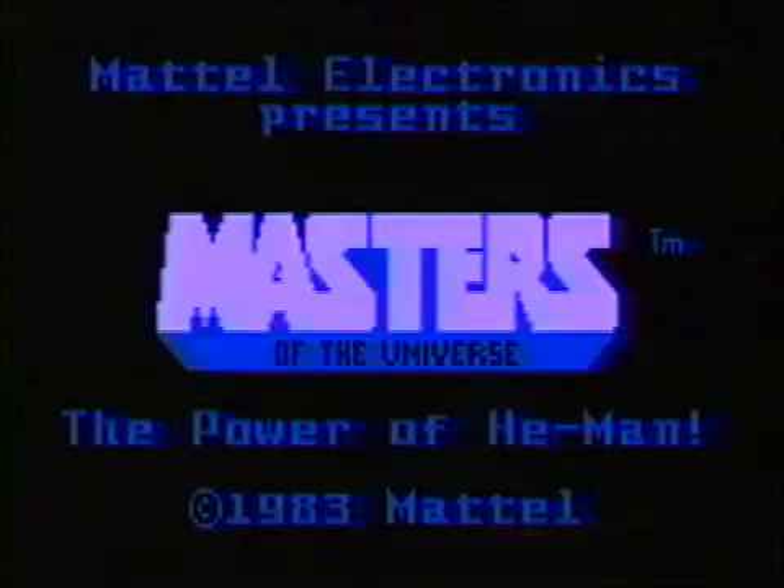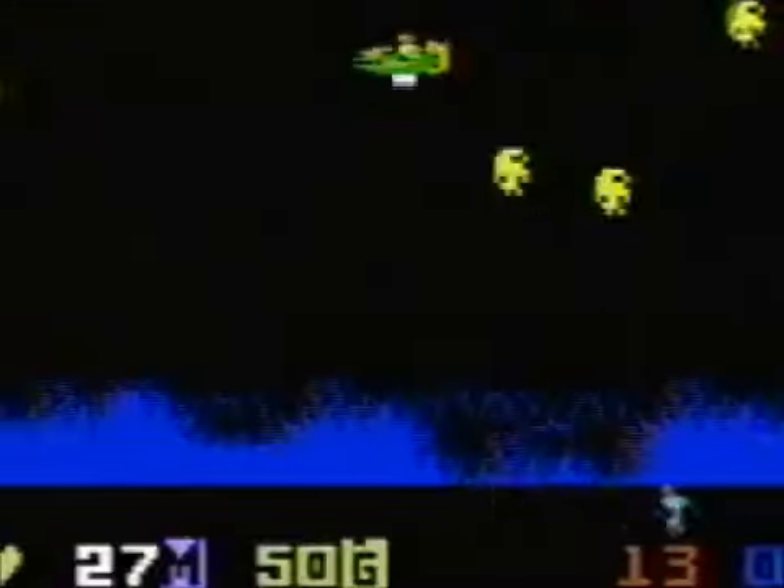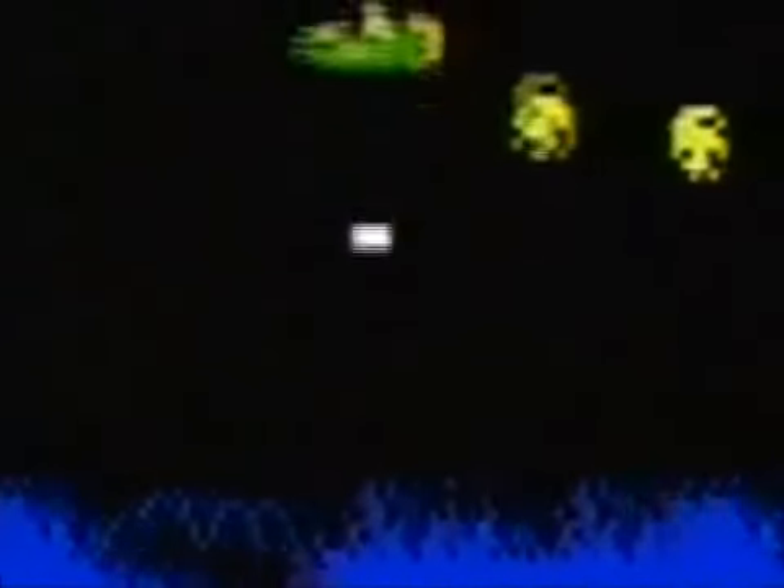How about He-Man? You're flying around in the Wind Raider shooting at stuff. I think on the ground that's Skeletor. You drop bombs on him, and that's it. Did I just call that white square a bomb? See, that's using your imagination.